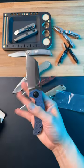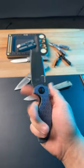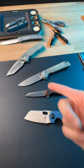Last but not least, the Sheepdog. This is one of my most favorite models from Kaiser. Subscribe to see more dope knife content.